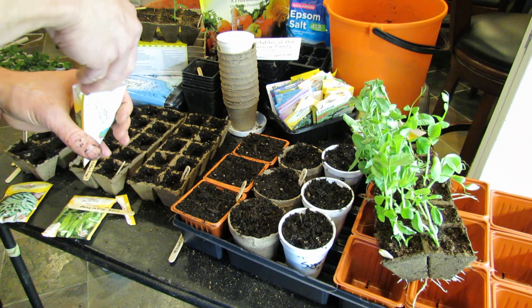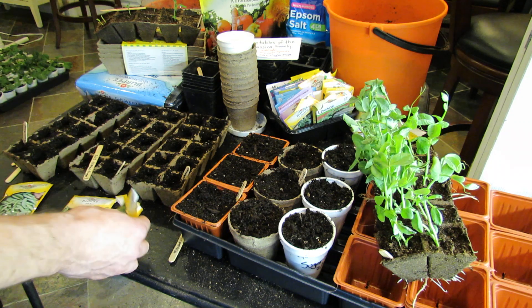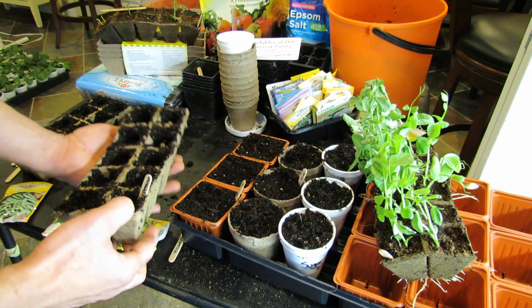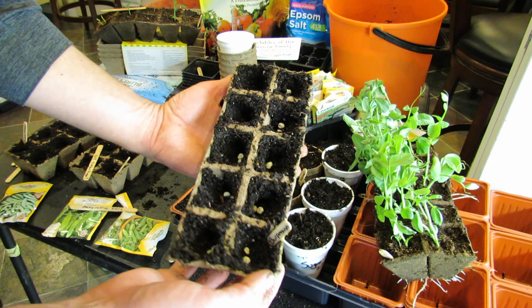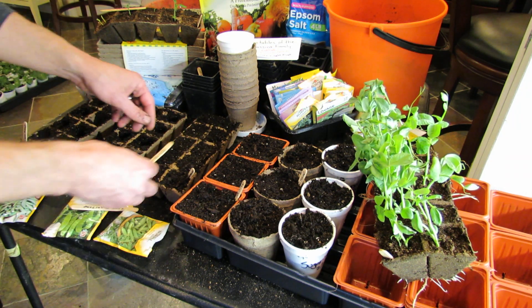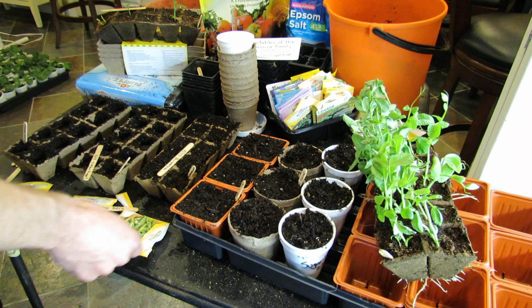If your peas are a year old, germination drops pretty quickly — I suggest you store them in a Ziploc bag. Once they're in about that deep, throw some soil on top. These will be watered in. Label and make sure your sticks are in there, and you're good to go.